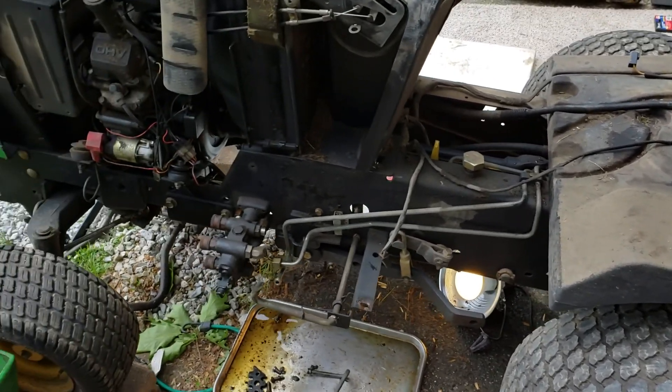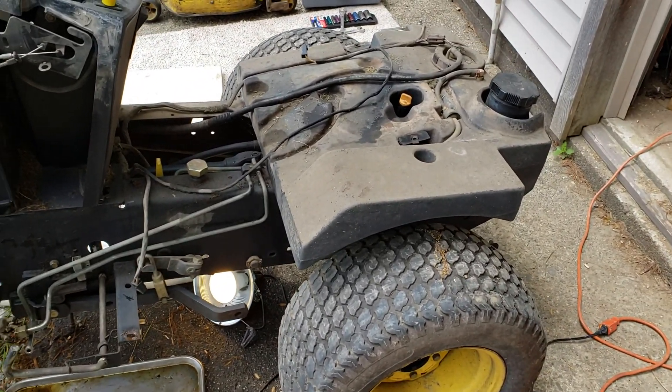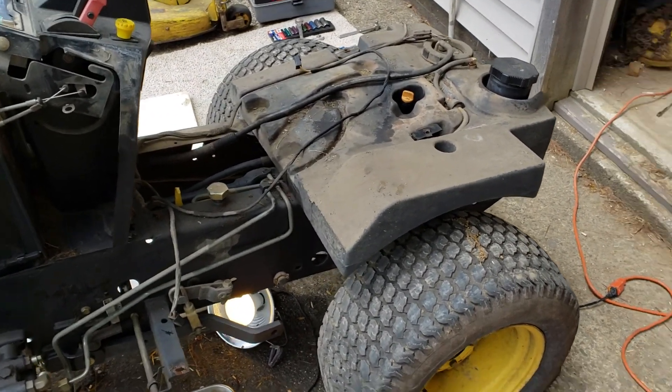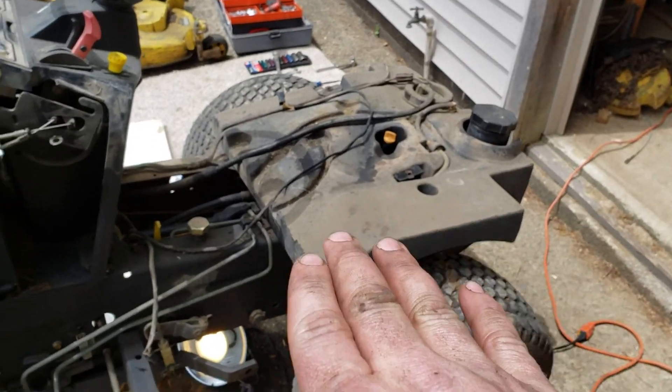I was taking the seat pan off of my Deere 425. This also works for a 445 and a 455 John Deere. I was getting conflicting information about how to remove the rear seat pan and the floor pan.